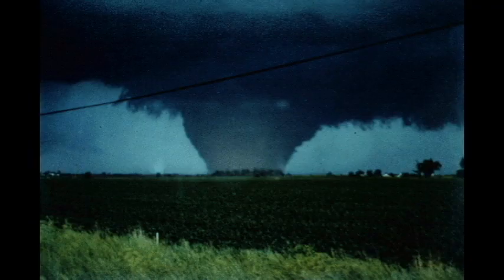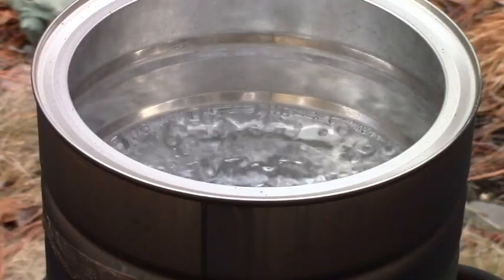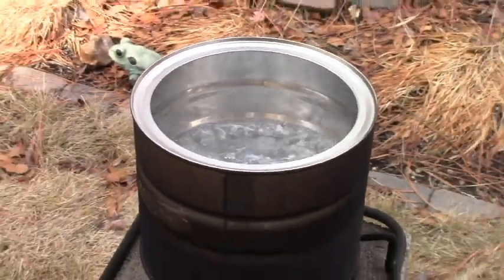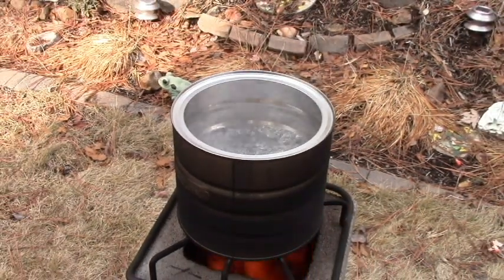In the aftermath of a disaster, such as a tornado, purifying drinking water may be a priority. The quickest, safest method is probably going to be boiling. Here's how to make an effective stove out of salvaged materials.